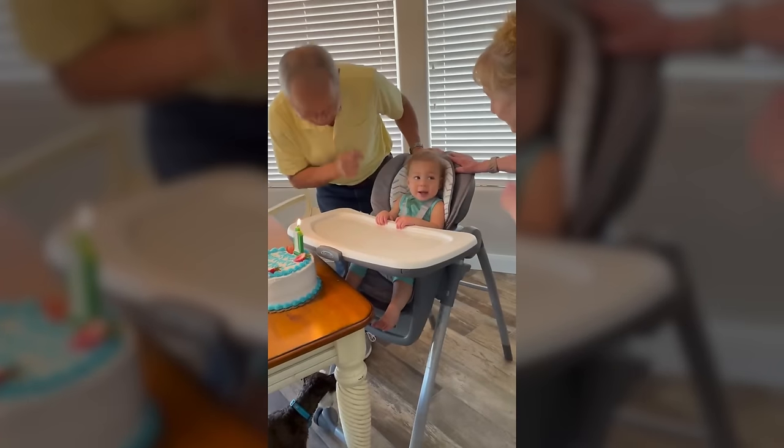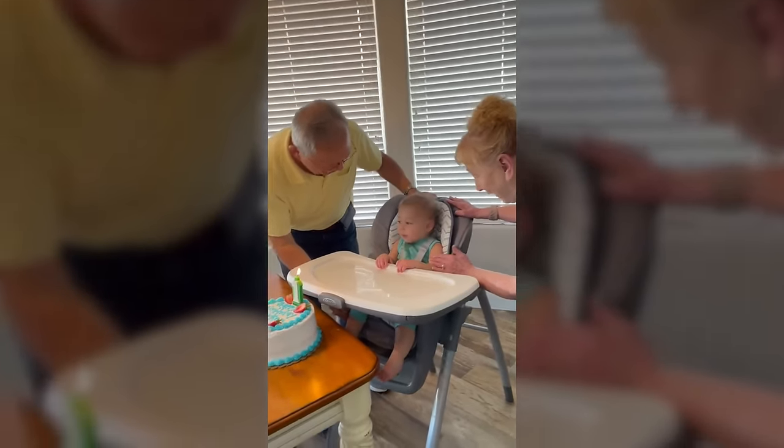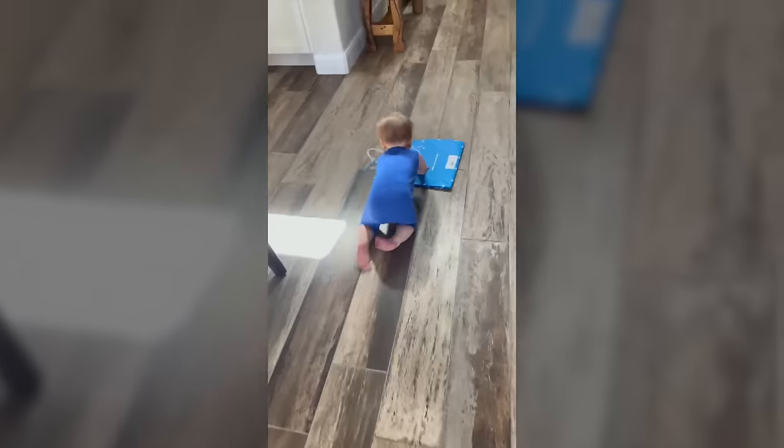We were so excited and we wanted to have a big birthday party for him. By the way, his favorite present was the wrapping paper.